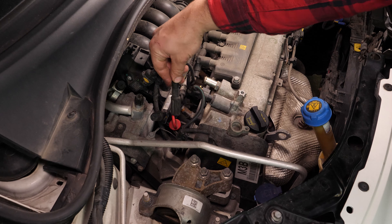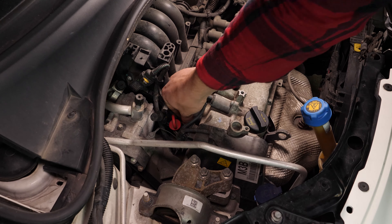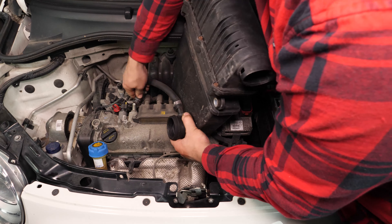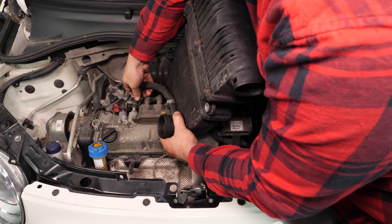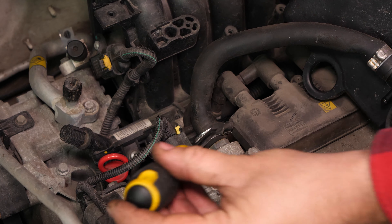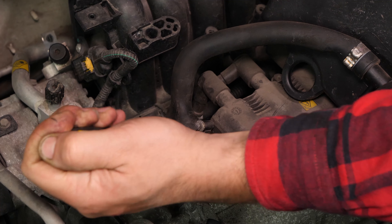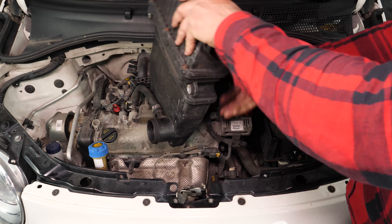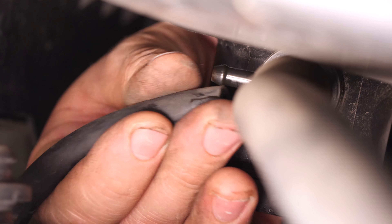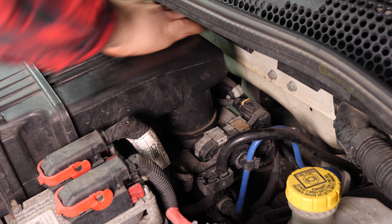Put the antiparasite back on, pushing it in as far as possible. You can now repeat the same process on the other spark plugs. Put the hose back in place and tighten the clamping clip. Put the airbox back in position, then reattach the small breather hose. Put the airbox back in its housing, then clip it in by pushing down on it.